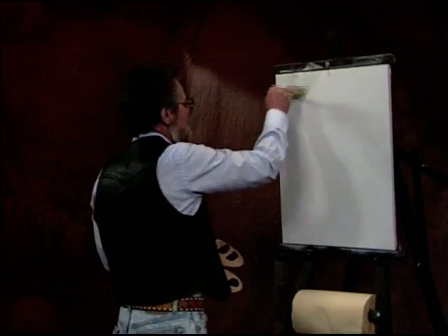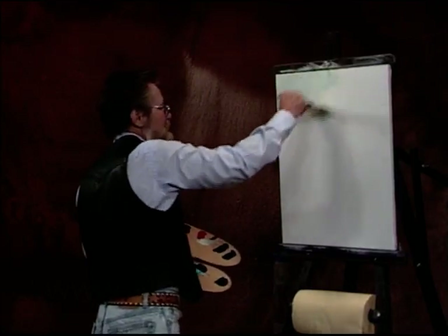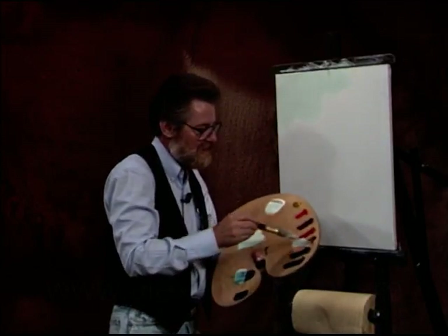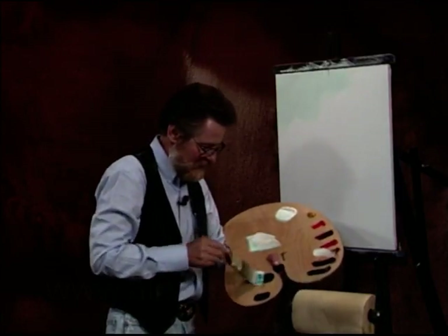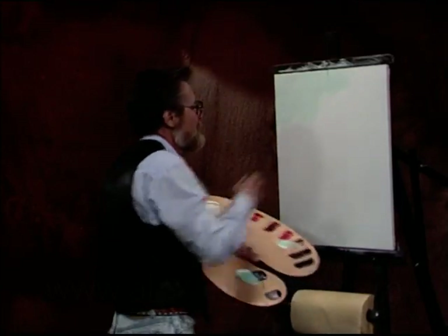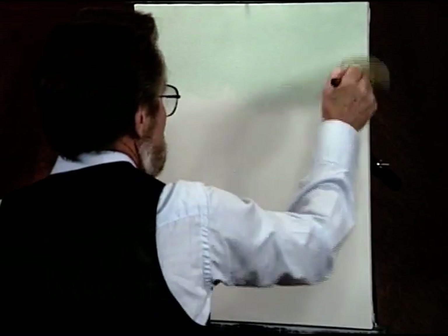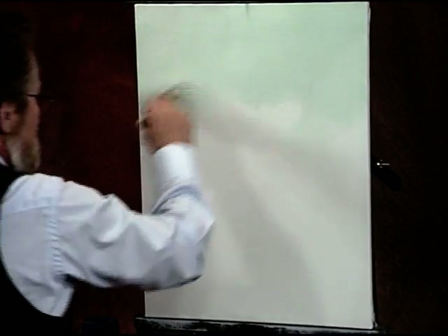Let's just start up here. What I'm going to do is just do like a branch coming out of a tree, coming out of here with some blossoms, and let's see if I can't get a monarch butterfly on it. Something a little different. And my blossoms, I'm going to make them kind of a pink color.